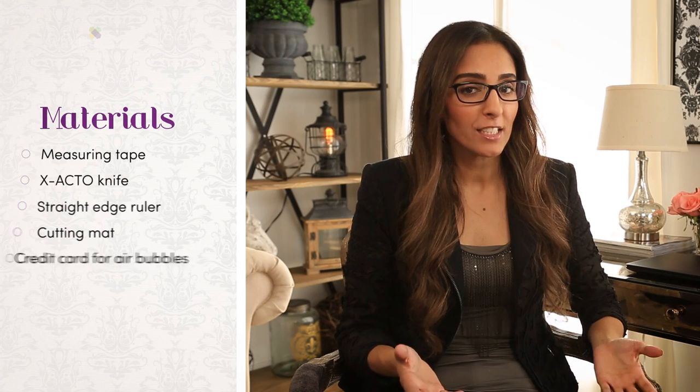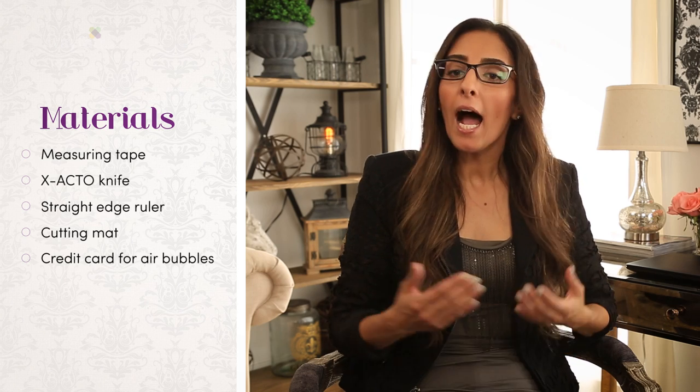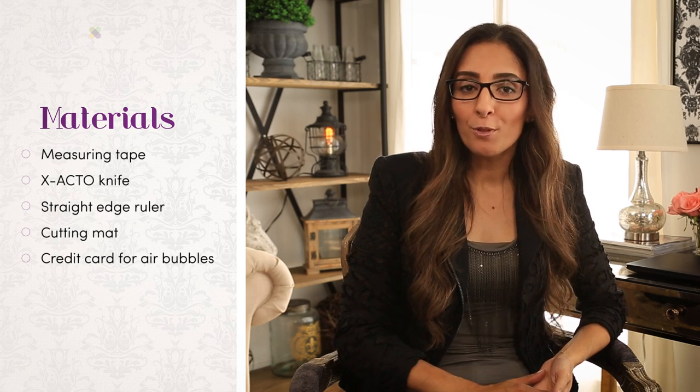There's just a few tools you'll want to have on hand: a measuring tape, an X-Acto knife, a straight edge ruler, and maybe a cutting mat depending on the project. I also like to use a credit card to smooth out air bubbles.